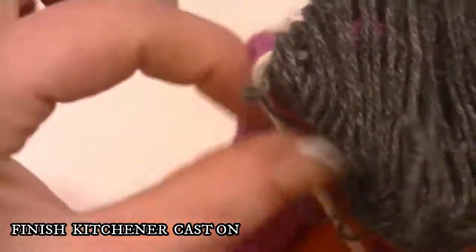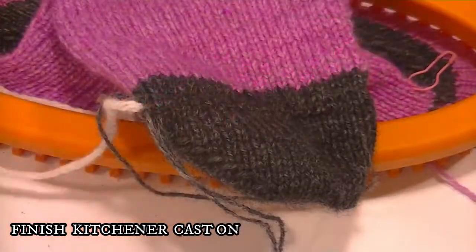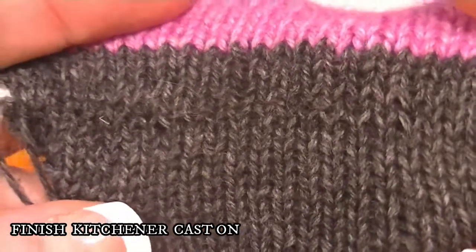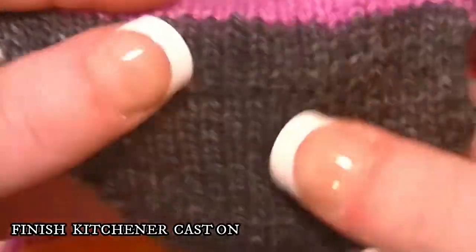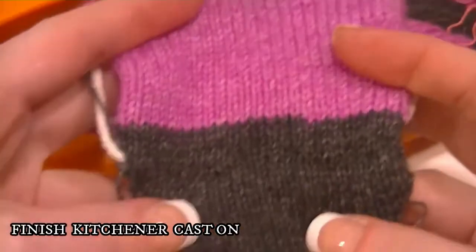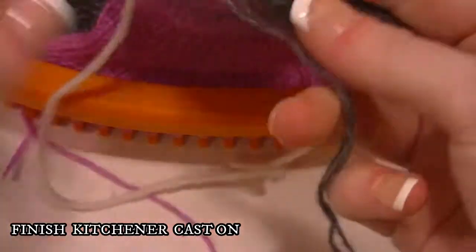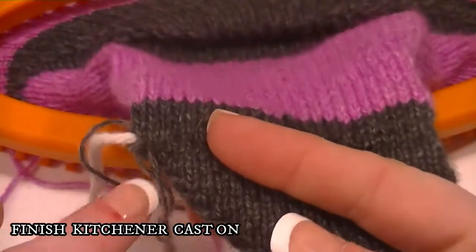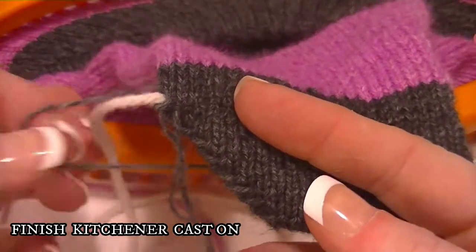I'm going to work ahead and I'll show you how to finish it up. I have made it to the other side. Some of them I didn't pull quite as tight, but once this is washed it will blend in almost seamlessly. When you get over to this side and you're tightening them up, just be very careful — this one can be a little harder to see what goes where.